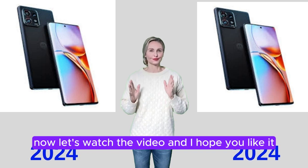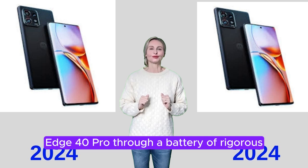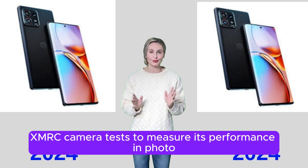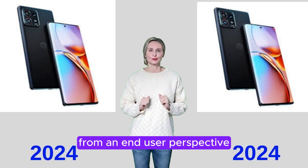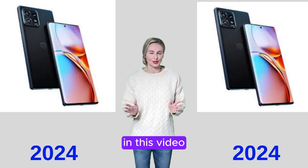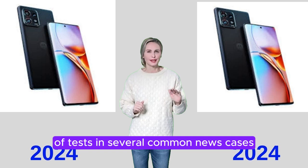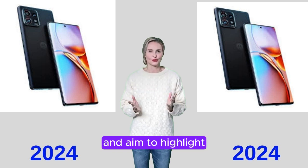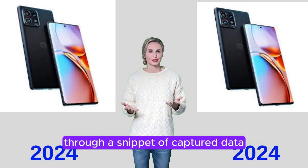We put the Motorola Edge 40 Pro through a battery of rigorous Xamark Camera Tests to measure its performance in photo and video quality and zoom from an end-user perspective. In this video, I'll explain how the device performed in a variety of tests and several common use cases, and aim to highlight the most important results of our testing through a snippet of captured data.